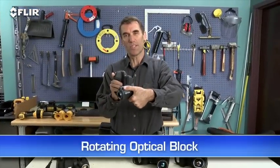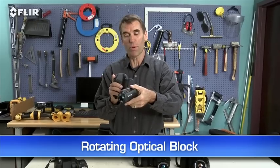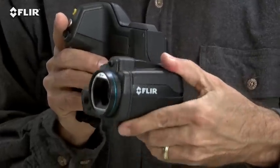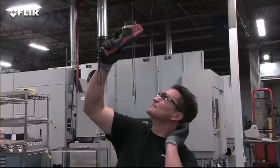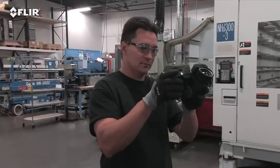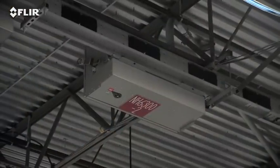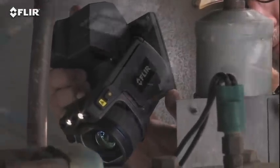Check out the rotating optical block. This is one of the things that sets T-Series apart from all other thermal cameras. It lets you point the lens up or down 120 degrees and still keep the display an easy view. So instead of working like this, you can work like this. Just think how much more comfortable that is for inspecting objects high up, down low, and from other tough angles.